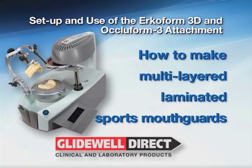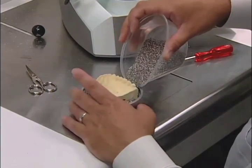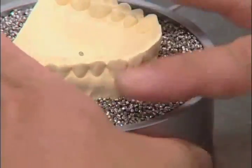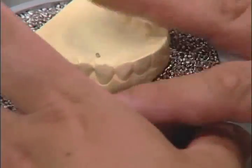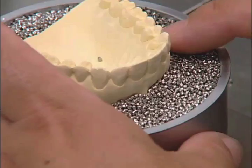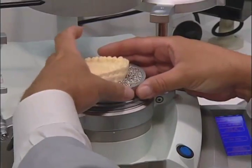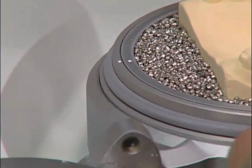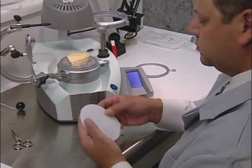How to make multi-layered laminated mouth guards. First, embed the model into the granules. Cleaning the granules away, be sure to expose the vestibule area. Place the model pot with the model into the unit. Once the points are lined up, the model will engage into the centering plate of the unit. Place the UCF spacer on the model side of the thermoforming disk.